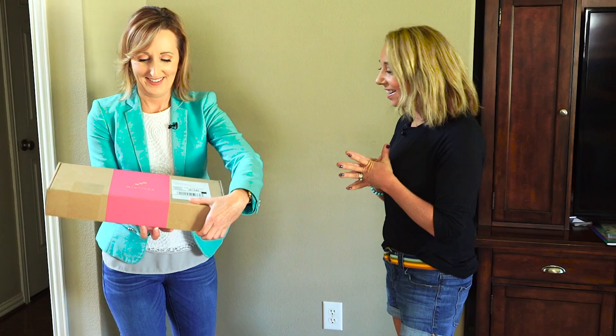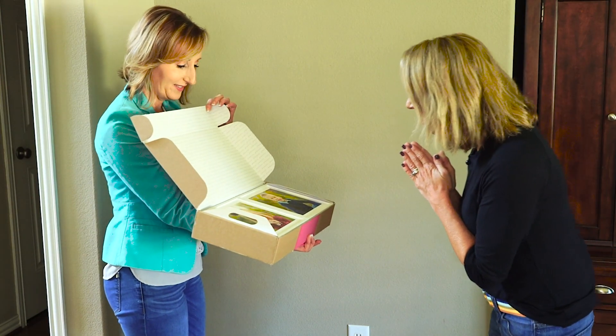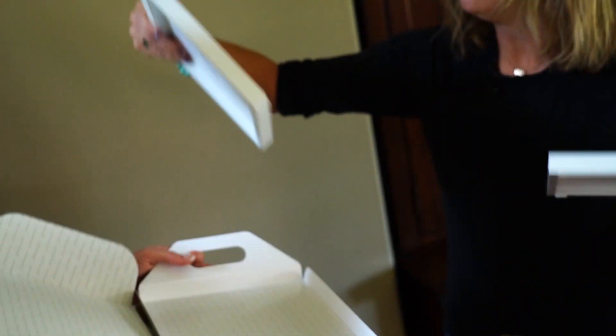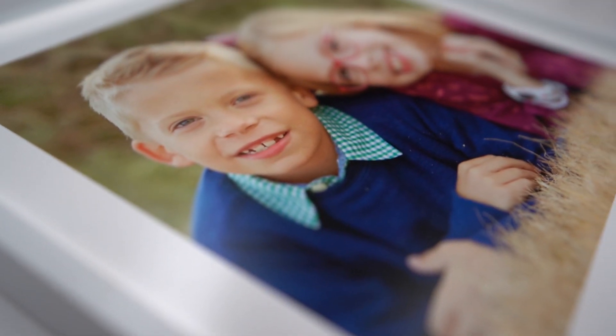I'm super excited actually. Oh, look how cute they are — I love it! Each tile is 8 inch by 8 inch and they're super light, almost like lifting up paper. We notice the prints are brighter than the originals, and each has a sticky strip on the back.